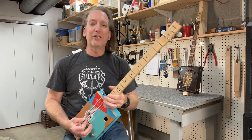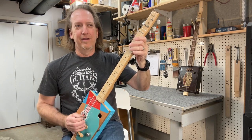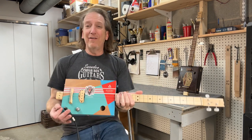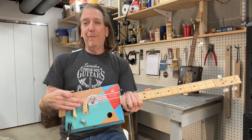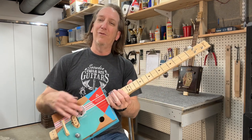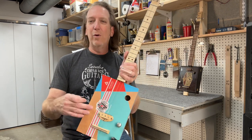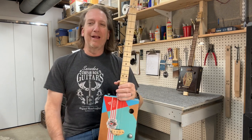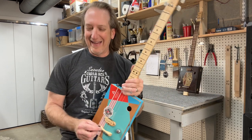Number seven is the pickup. You don't have to have a pickup — you can play these things acoustic. But if you're looking at getting one, be aware of what kind of pickup it has. You could have a piezo pickup inside the box that you don't see, or a single coil like this one, a humbucker, or a P90. There are a million different pickups, so just be advised on your pickup.